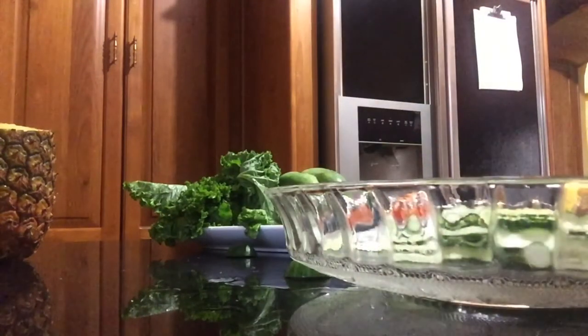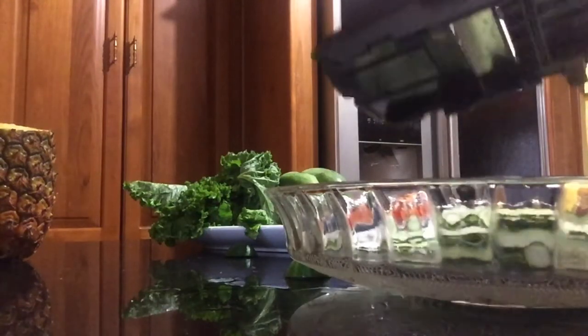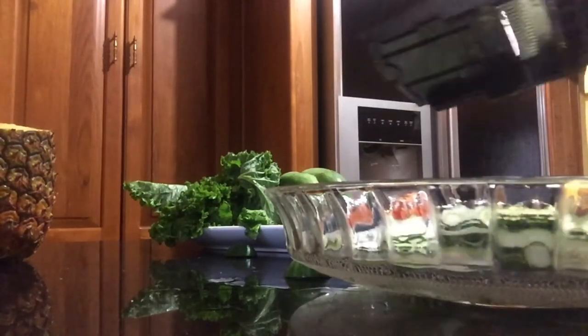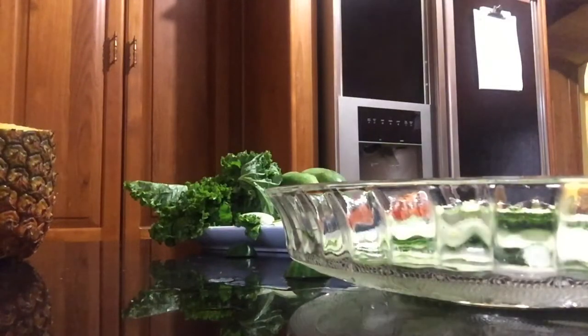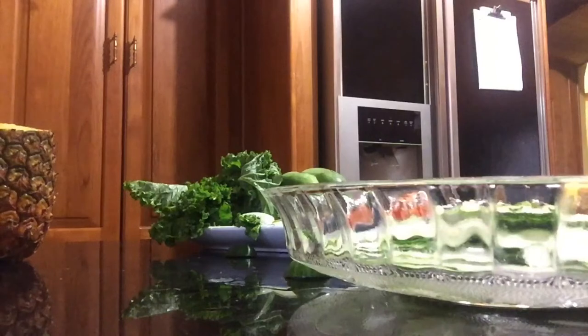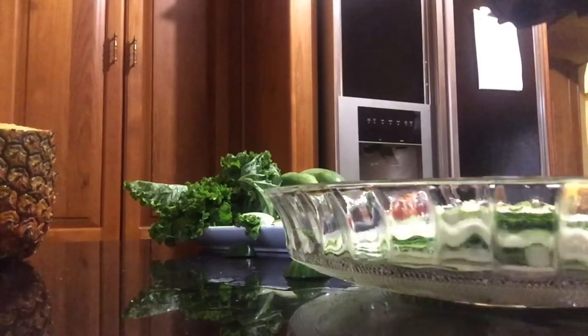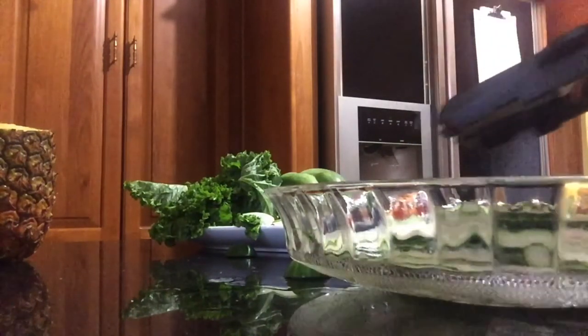And then I will do the same thing with the cucumber. And I will go julienne-style for my carrot, because everything is raw in this salad. I want to try to julienne it.